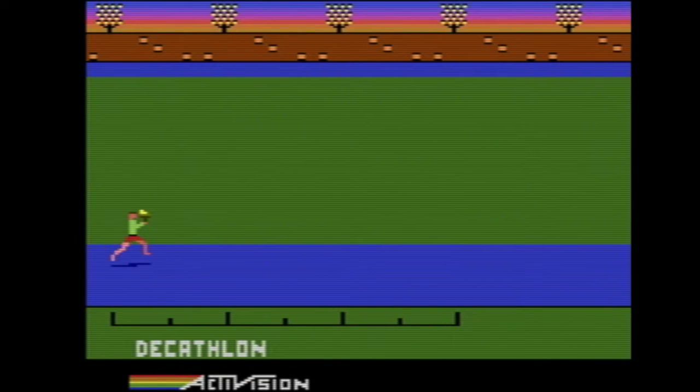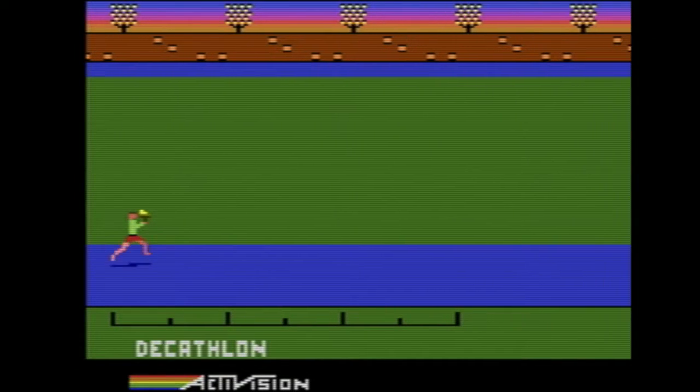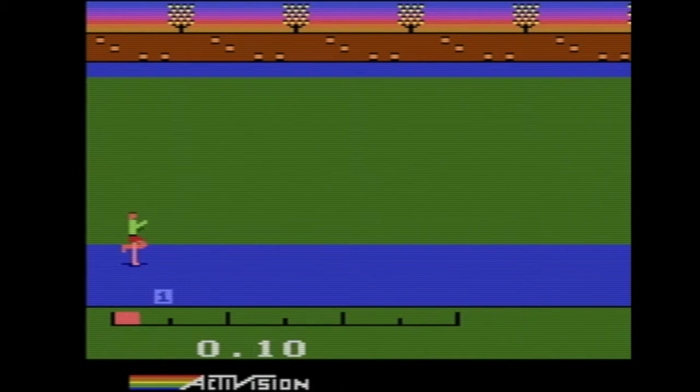Today we're going to be covering Decathlon for the Atari. It's an unofficial Olympic game, just like Track and Field, but obviously different.